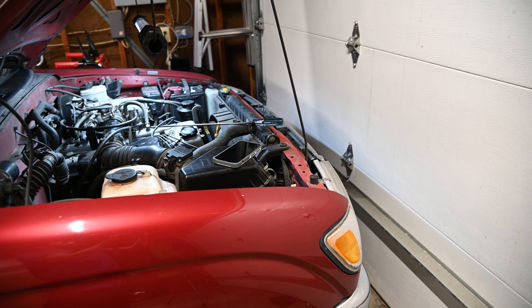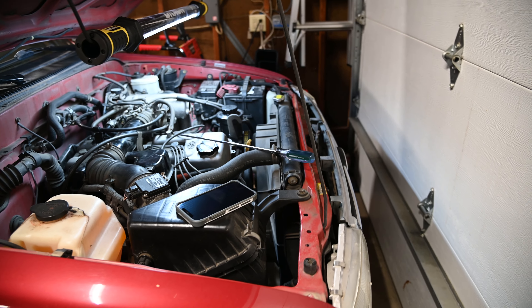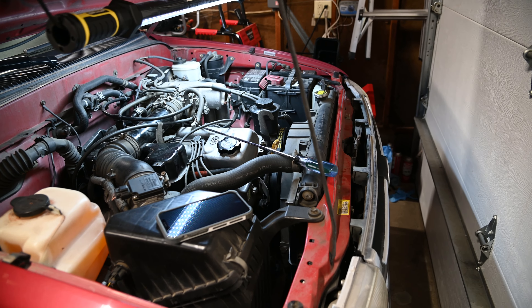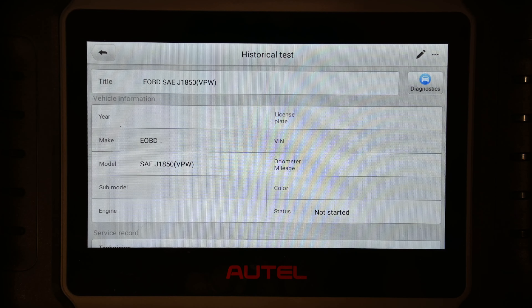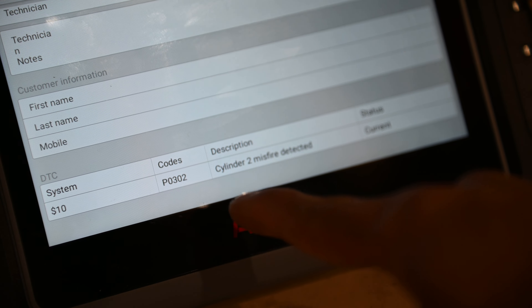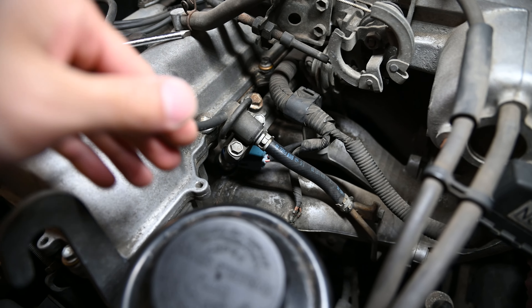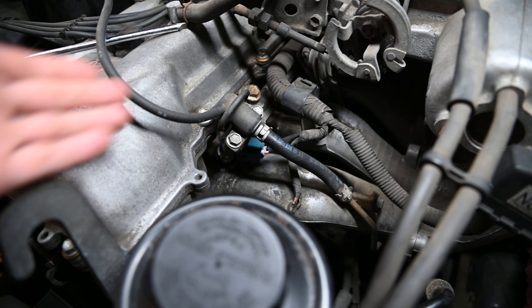What I did next was take out fuel injectors 1 and 2 and swapped them both. After swapping fuel injectors 1 and 2, we now have a P0302 cylinder number 2 misfire detected. The wiring is still good — it's just the fuel injector that's bad, so it just needs to go.